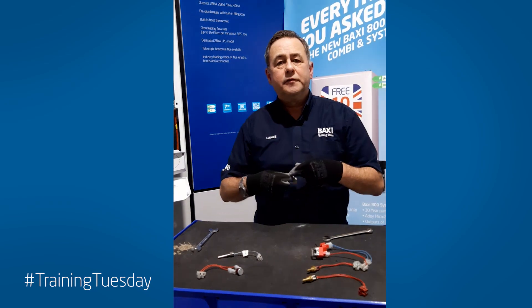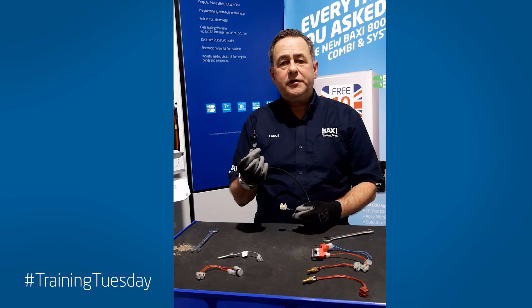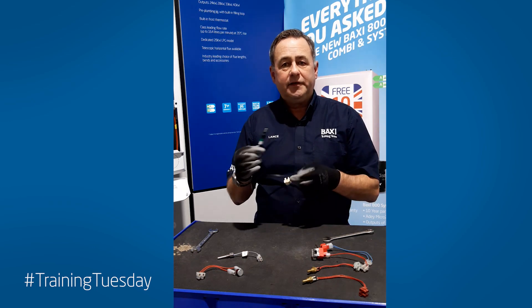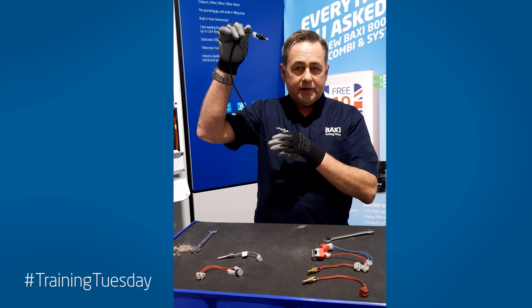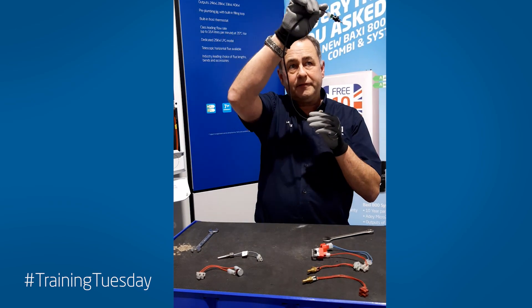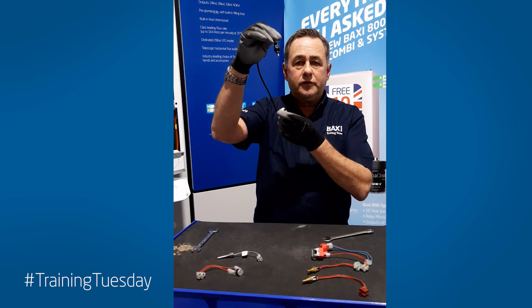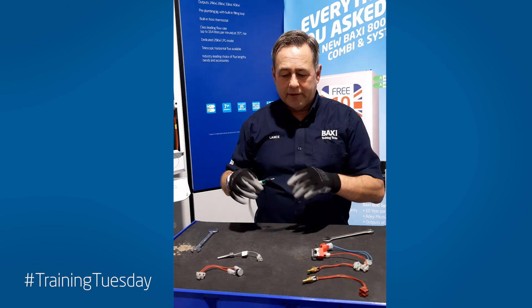This one is out of the stainless steel Giaconi heat exchangers. This one is used to measure the temperature of combustion. It's used like an overheat stat but it is actually a thermistor — we call it the flue thermistor. It sits at the top of the heat exchanger, either on the right or the left hand side of the flue. Very easy to get out, a simple quarter turn and retract it from the heat exchanger. Obviously if it's in combustion, it's a dry pocket.